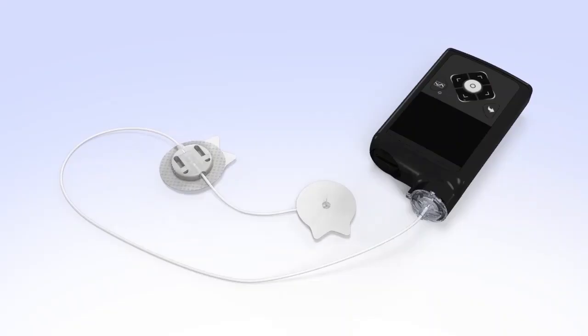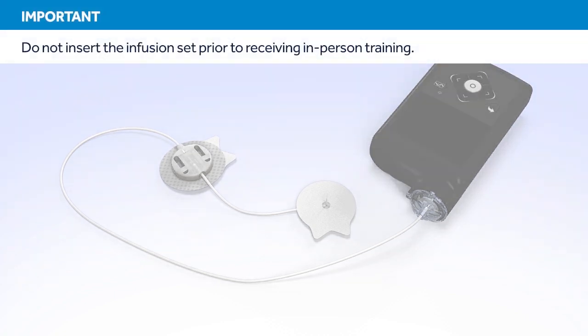Welcome to the Medtronic online training for changing the MiniMed Sure-T infusion set. This course will show you how to fill the reservoir and insert the infusion set. Do not attempt to insert the infusion set prior to receiving in-person training.